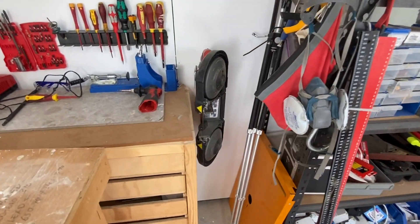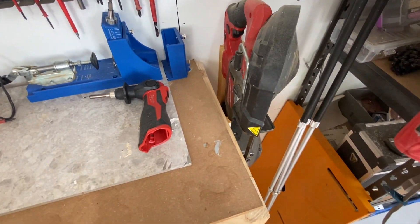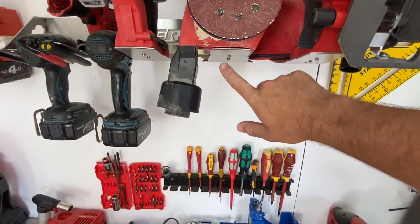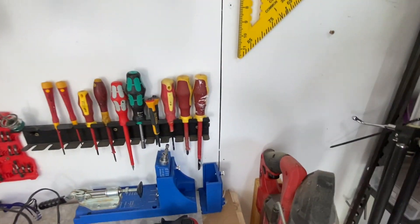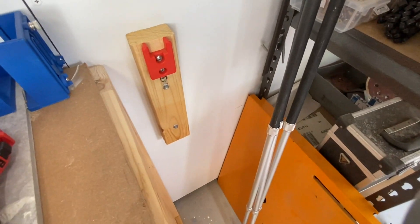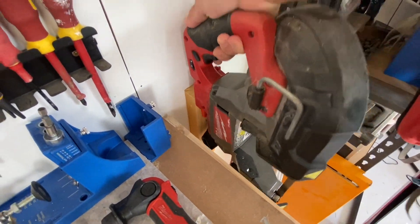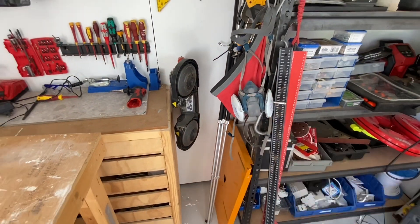One of the other things was the bandsaw — you might have seen that sitting there. I made up a little holder for it. I actually used the same mounting bracket from the Perch, which has the Milwaukee brackets, and I just threw it on a piece of timber. So I can pull it off like that — super easy to make — and you just clip it back on. Absolutely love that.